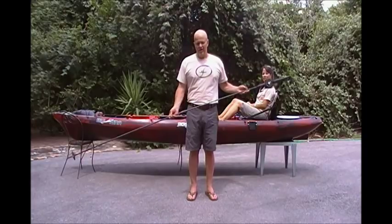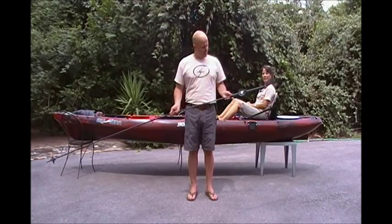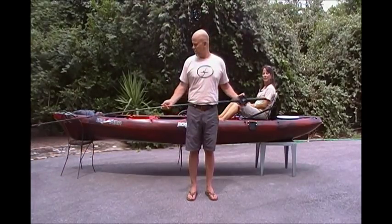The FlexDick Kayak Anchor is an eight-foot-long flexible fiberglass rod attached at one end to a hard plastic handle. I'm going to now mount this kayak anchor on my big tuna, and my wife Robin is going to help show how it looks when it's anchoring a kayak.